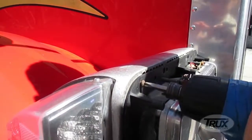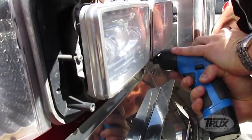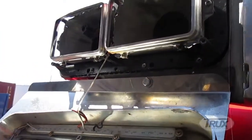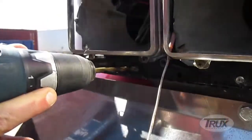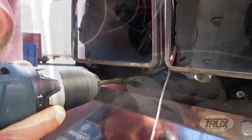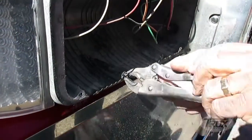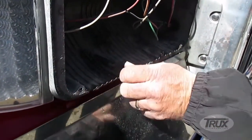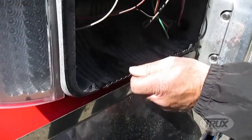Due to corrosion, it is common for the screws holding the OEM headlight bucket in the housing to break off. Should this occur, you will either need to use a screw extractor or drill the old screws and re-thread the holes with a tap. Trucks recommends seeking professional services to drill and re-thread the housing holes for a safe and secure installation of your new Trucks Universal Headlight Assembly.